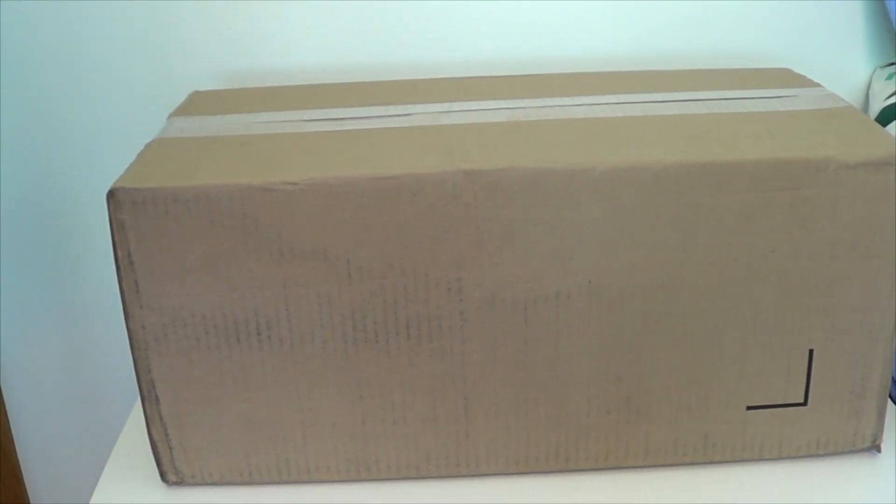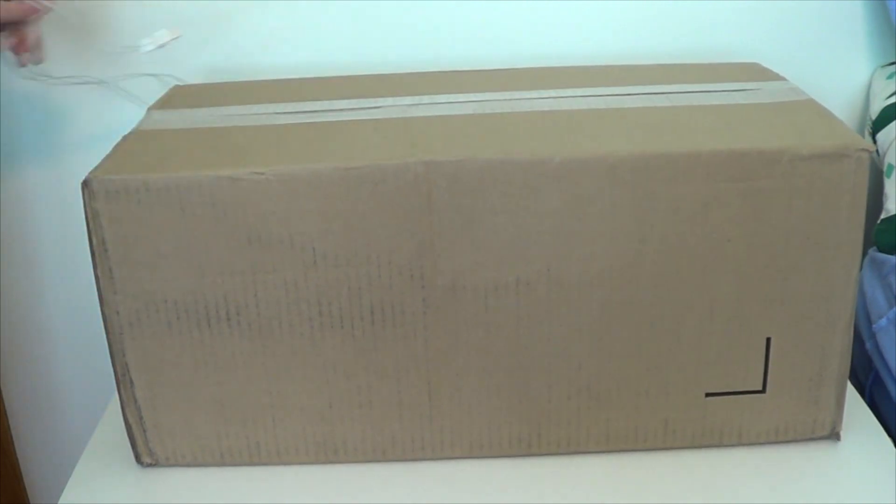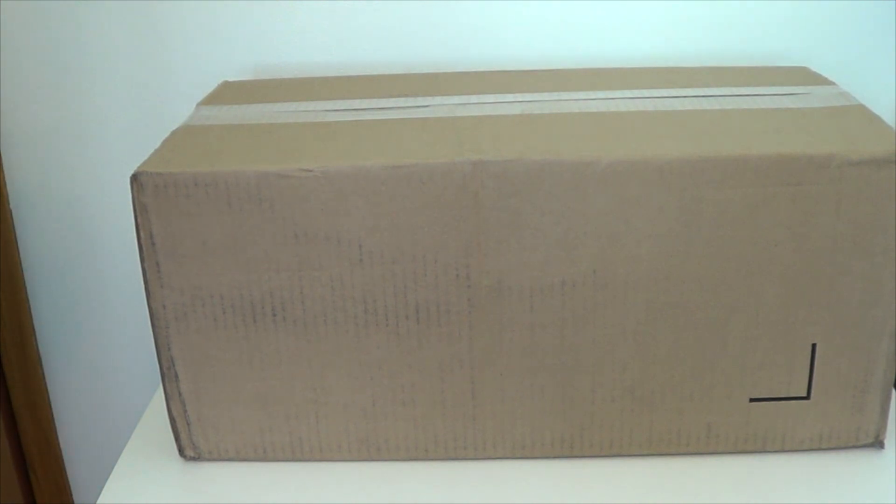Hey YouTube, GekkoGuy here. So I have a huge box — it's not RC related. It's something that I really, really wanted for a long time. I know my white background isn't looking the greatest, but here is something I've been wanting to get. I wanted to get a more higher-end camera so I don't have to use my handycam anymore.